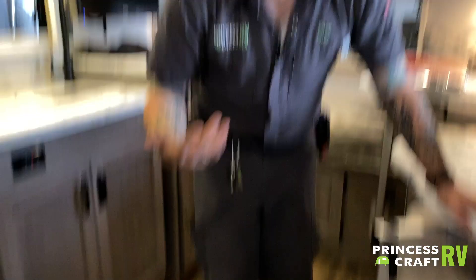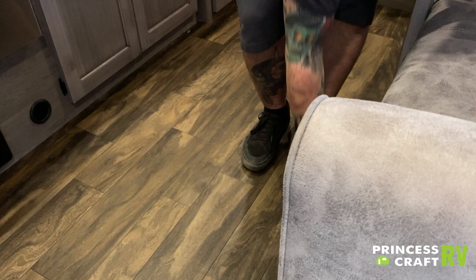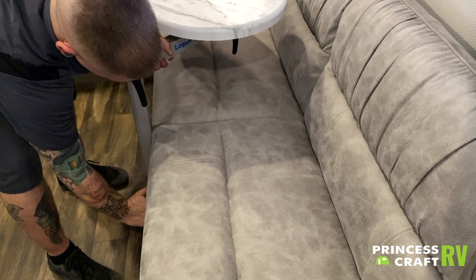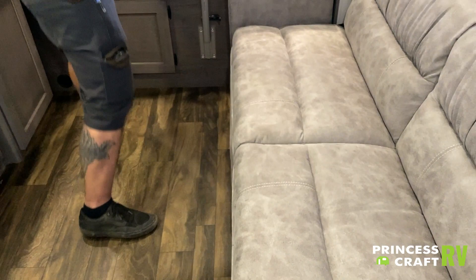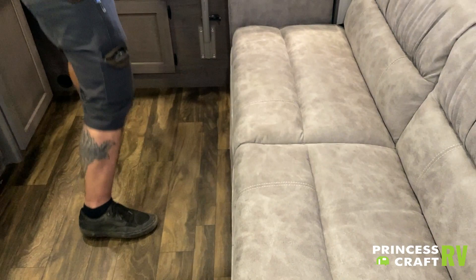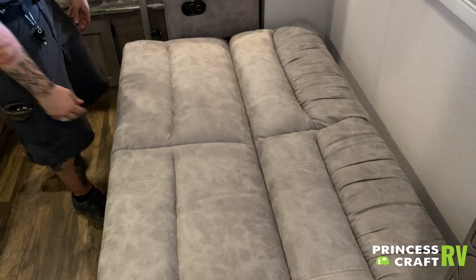You have a jackknife-style sofa here with recliners. These recliners lock in the out position, so for them to come back in you need to push from the outside in. This is a jackknife sofa — to fold it out, lift from the bottom and that's going to allow it to lay down, providing a secondary sleeping area. On the way up you may have to help it from the rear.